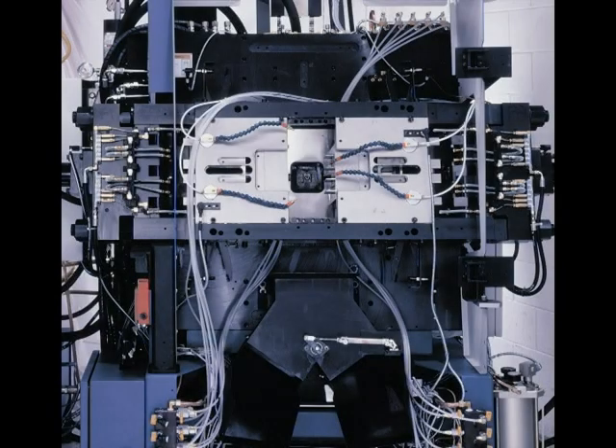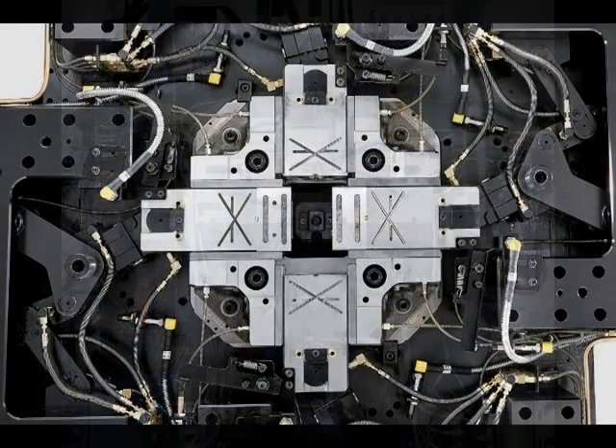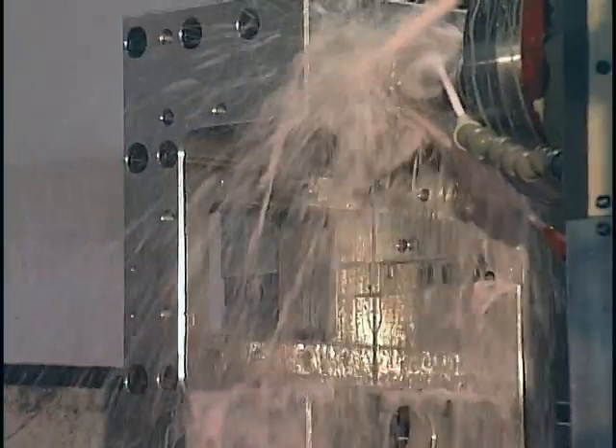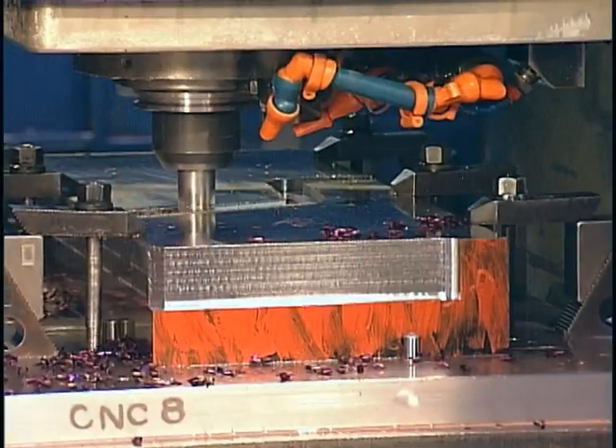The clamping and slide guiding systems of all Techmere die-casting machines are designed for maximum accuracy, durability, and stability. All critical components of these systems are manufactured by Techmere in-house.